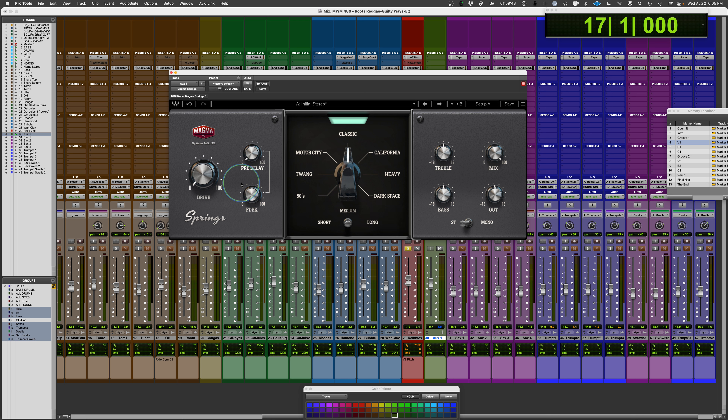There's a pre-delay — pretty straightforward — which changes the delay time before onset of the spring. The interesting thing with the feedback control: you'd think it recycles output back to input, but the way it's described is that it controls headroom and works in conjunction with the drive control. With the drive control, as we're pushing into the transducer activating the spring, we get some saturation — mostly attenuating or clipping the transient a bit, warming it up and changing the tonal character. So the feedback is not about making the reverb time longer; it's about controlling the relationship with how much you're driving the input signal.